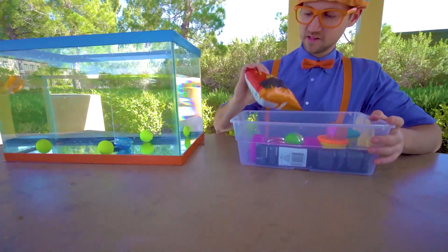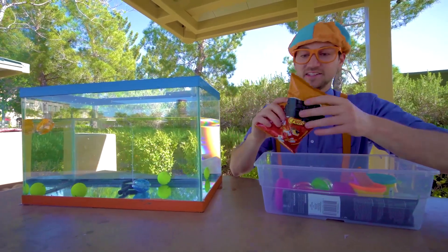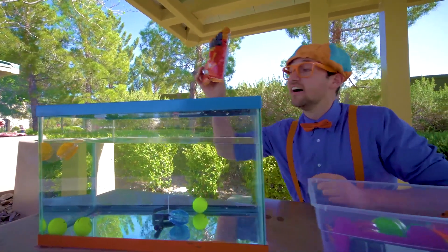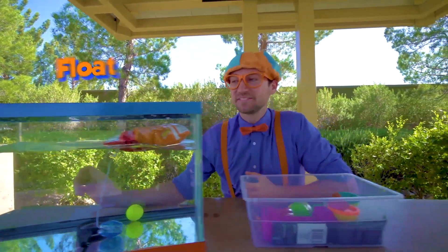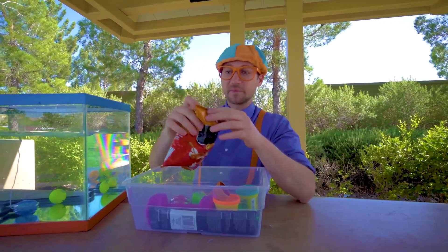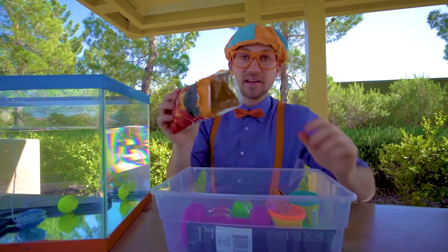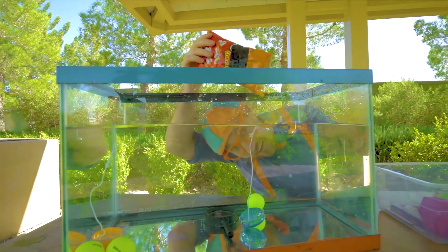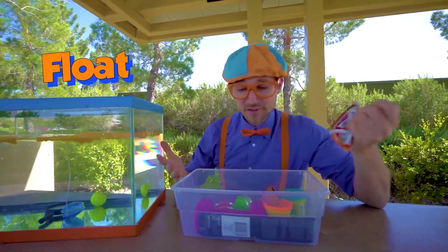All right, let's see — some chips, snacks. Let's see if the bag sinks or floats. Ready? Yep, it floats. But wait — what if we take the bag, open it up, and see if the chips inside sink or float? Ready? Whoa, all of those float as well.